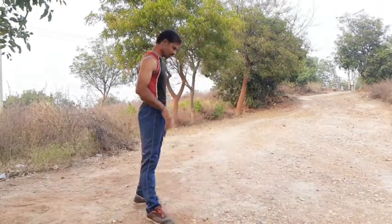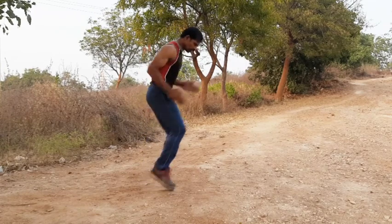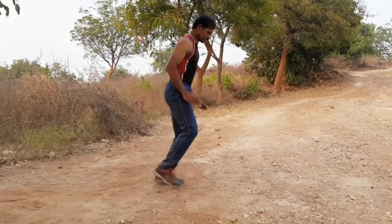Ready? Exercise. Begin. Fast. 10 seconds. Sit.